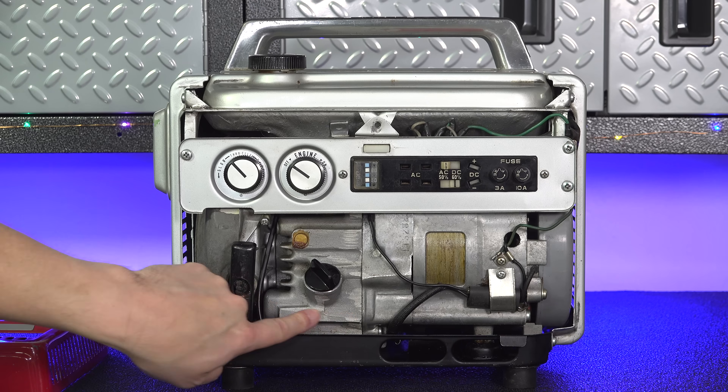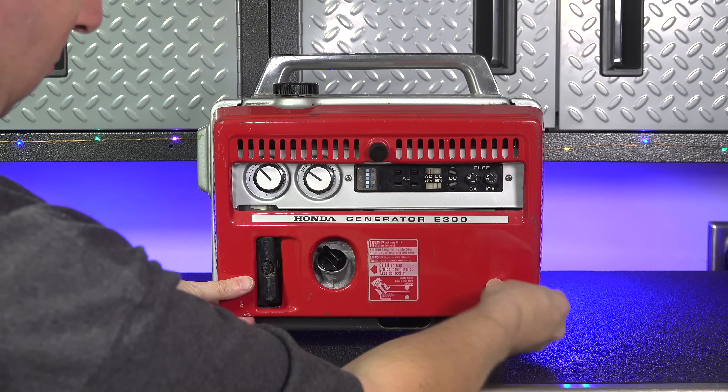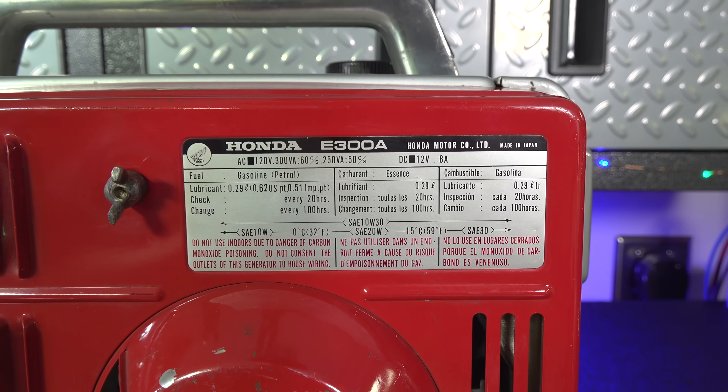That's how a generator really works — it's basically just an engine connected to a motor that's spinning in reverse. When you were going to service this machine, you didn't even need to grab the manual. They put a sticker on the back that gave you all kinds of good information: the type of oil, how often to change it, and other specs about the unit.